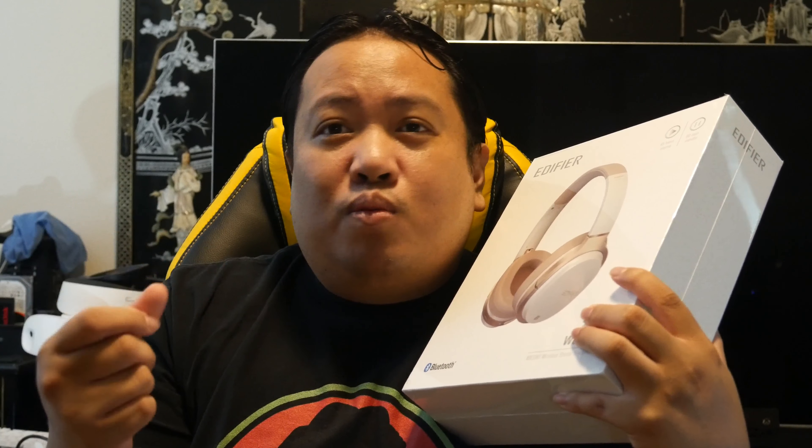The review along with a versus-type comparison will probably come a week from now, next Sunday. This headset goes for around $70 — $69.99. You might get a promo code and get it under $60, but let's go ahead and get it out of the package.